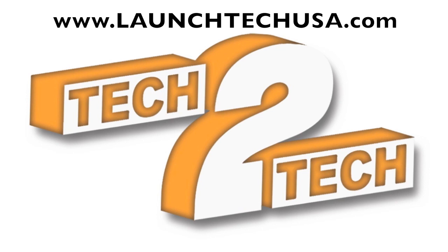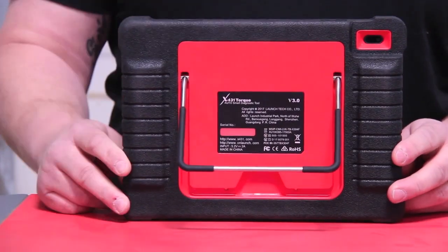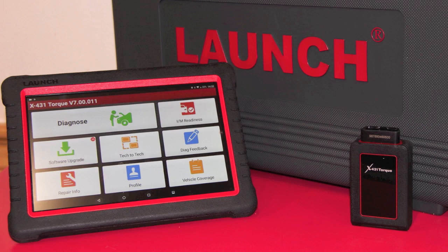This unit features tech-to-tech. It features a slick new interface and a brand new look, and for 2018, a kickstand. TORQ has launched its latest 10-inch Android-based tablet.